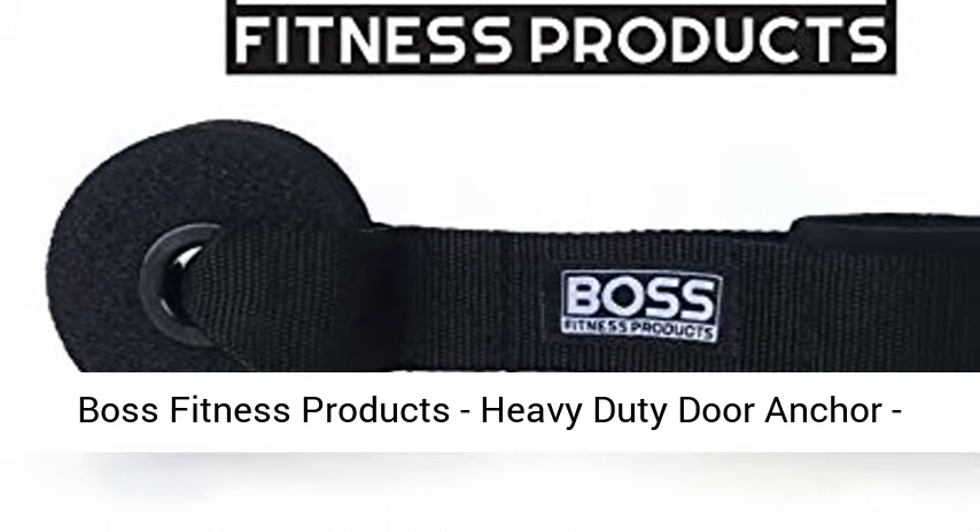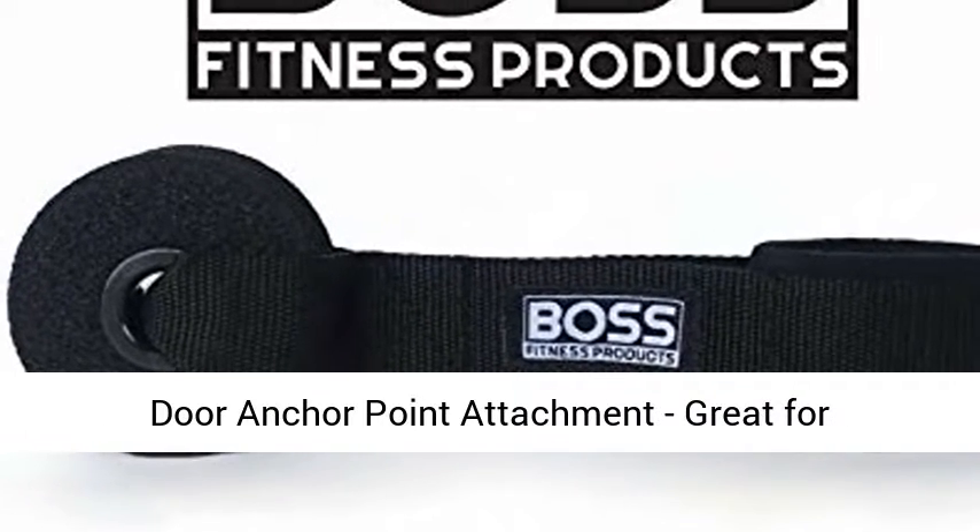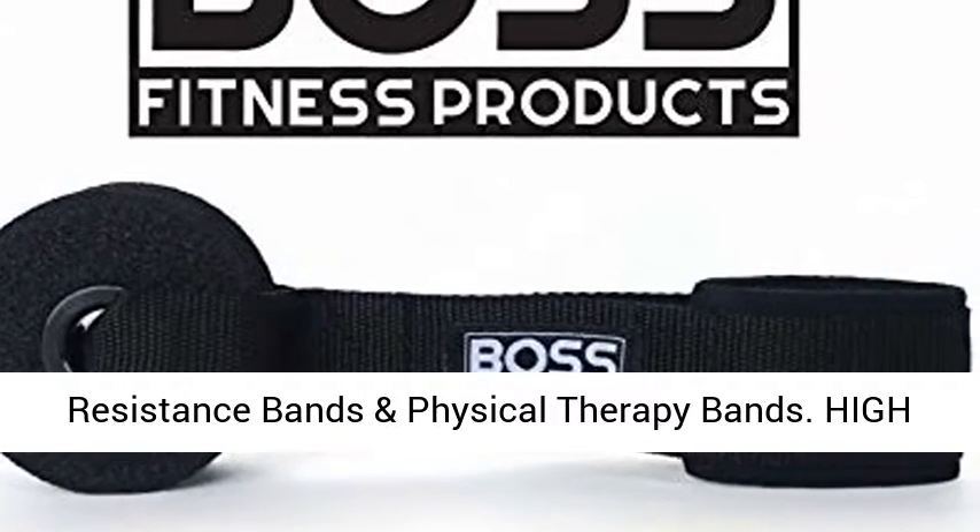Boss Fitness Products Heavy Duty Door Anchor — Door Anchor Point Detachment. Great for resistance bands and physical therapy bands.